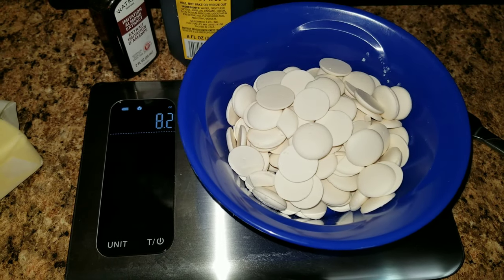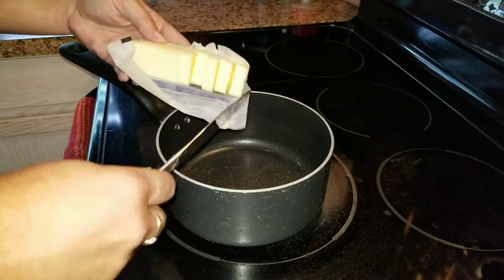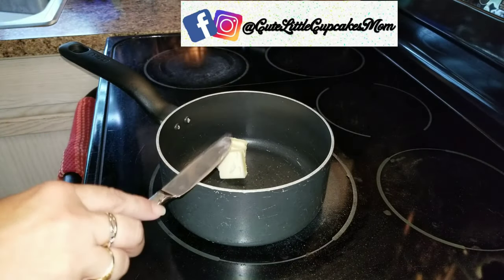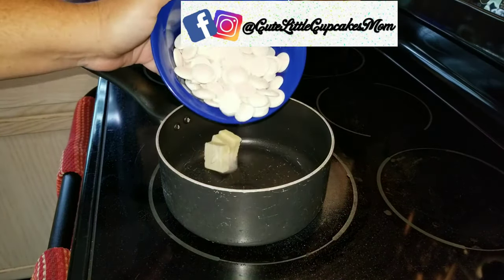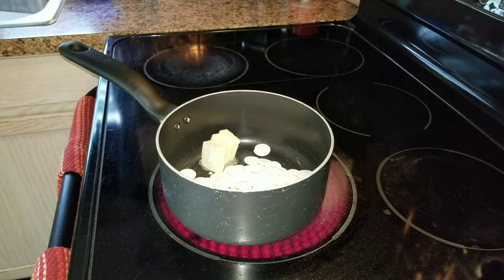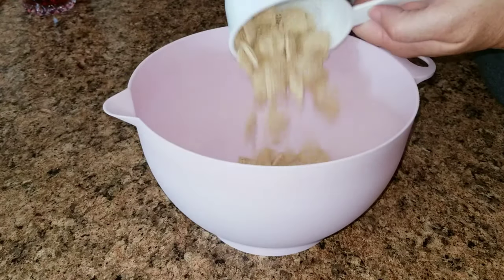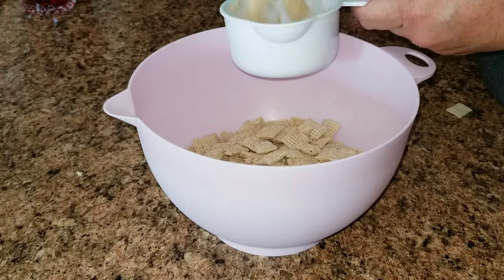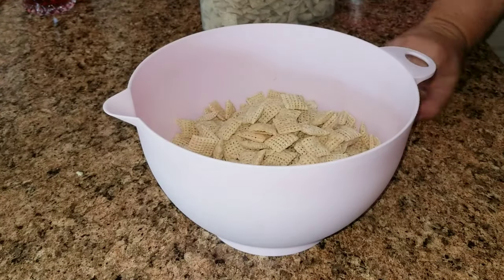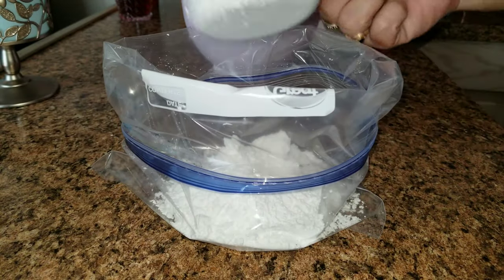If you want to change it up a little bit, you're more than welcome to do that as well. Now you're going to take a half a stick of butter — this is about four tablespoons — and add it to a dish on low. Then add vanilla extract, almond extract, and the chocolate. While that is melting, go ahead and add four and a half cups of Chex cereal, then get another bag ready with one cup of powdered sugar.